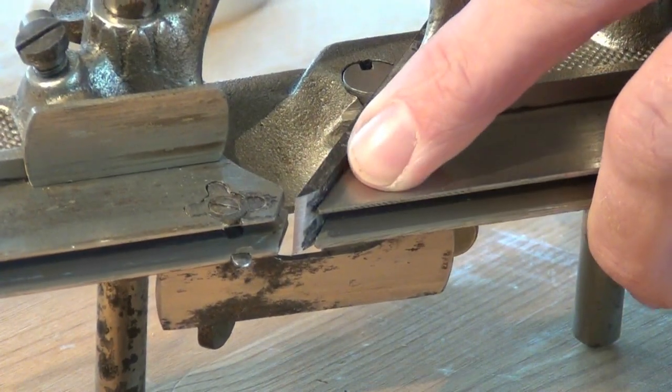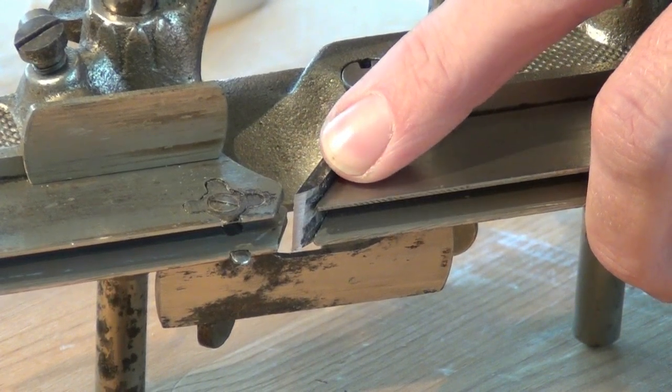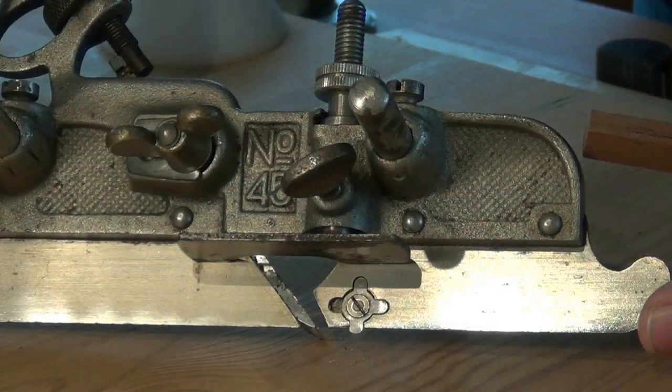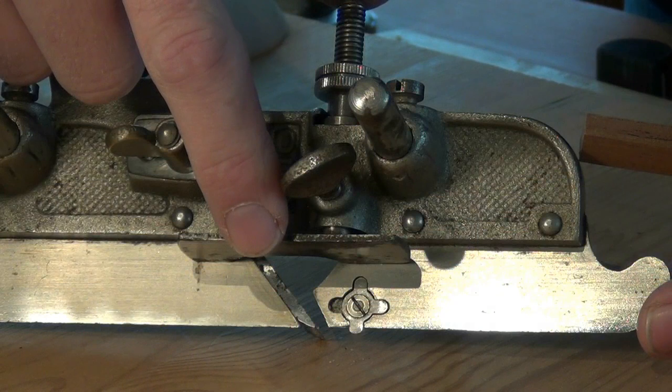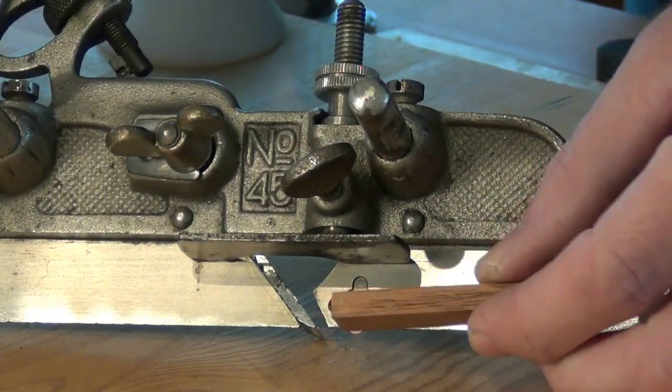Adding that extra support behind the blade in the right position will help to hold it more firmly and make the cut easier. Now I can set the front depth stop to prevent the plane cutting any deeper than I want to go. I'm going to use this little block as a gauge for that depth.